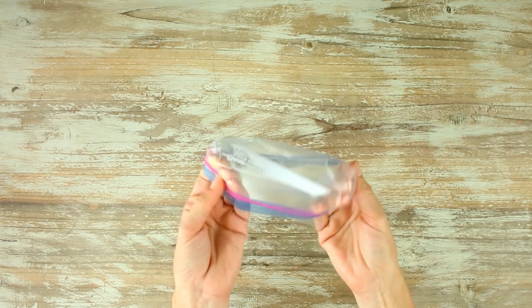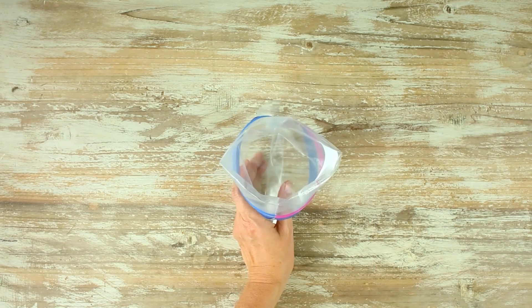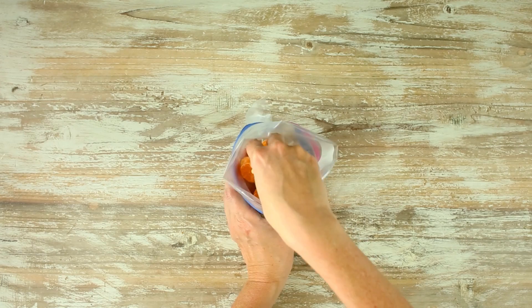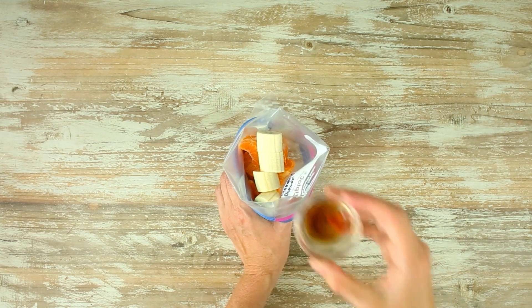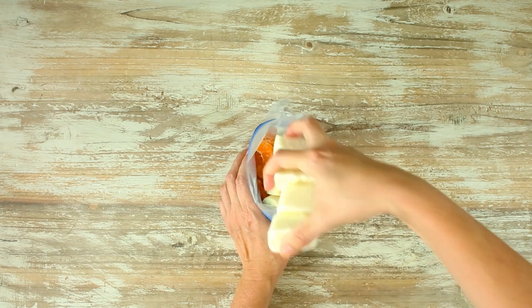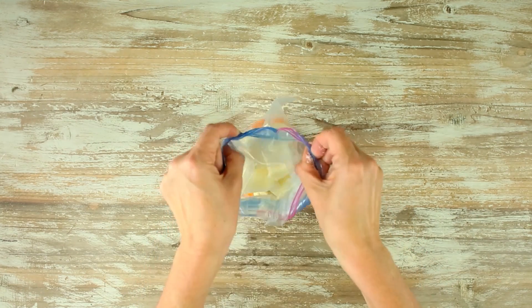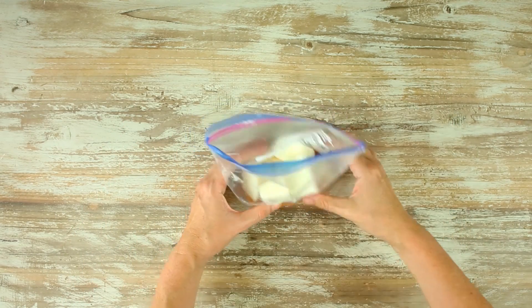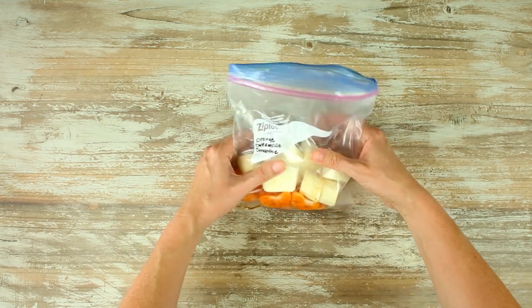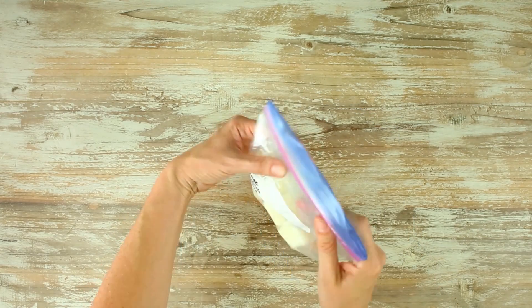One of my favorite flavors is the orange dreamsicle, so you know we have to make a fruit smoothie freezer pack for this. To get started, we're going to grab our bag and add in some fresh mandarin orange slices. Then we're gonna follow that with some banana slices, some vanilla extract, and some of our plain Greek yogurt frozen ice cubes. That's it — super simple. Close it on up, get all that air out of the bag, zip it up, and then place it into the freezer.